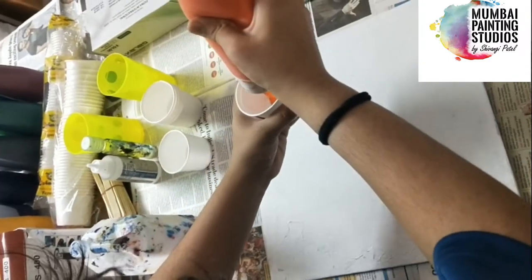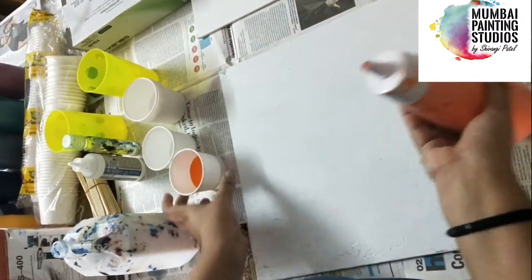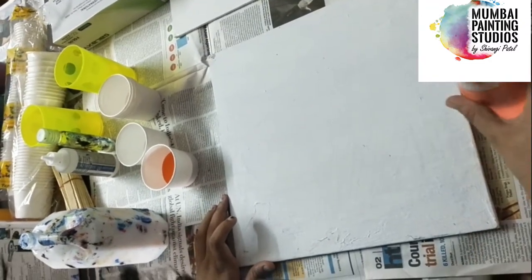Hey guys, welcome to the next episode of Mumbai Painting Studios. I hope you all are enjoying the various art forms and techniques which we teach you, and also try those at home and enjoy the learning process. So today we are going to teach you a very exciting and fun painting technique, and that is pour acrylic.